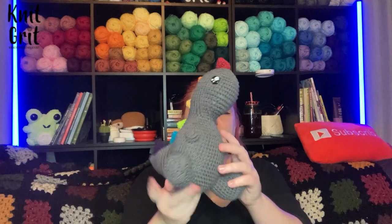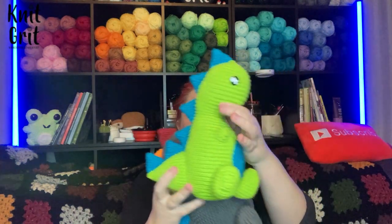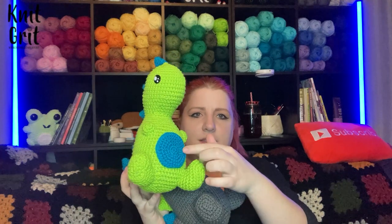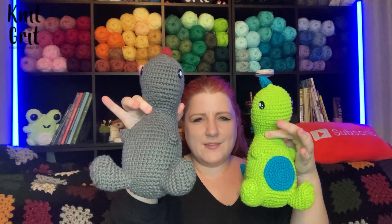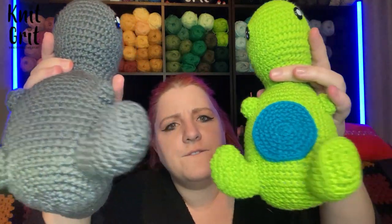Hey guys and welcome to Nickrit. My name is Cody Lee and in today's video we're doing part two of our cute little dinosaur pattern. In part one we went over how to make the orange body, and in part two we're going to be making some cute scales. I'm doing a pretty forest green to go with the orange, and our goal today is to make the scale, the tail, the arms, and the belly — with or without the belly option — and these cute little feet.